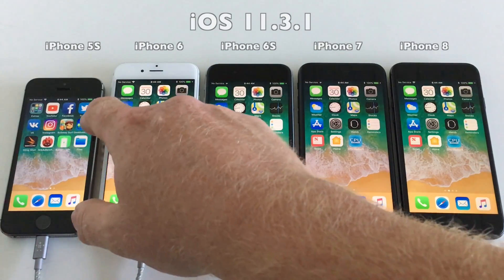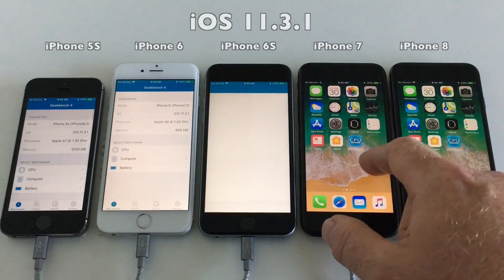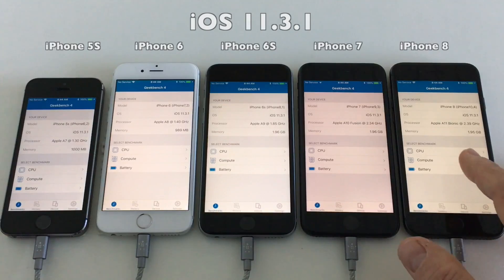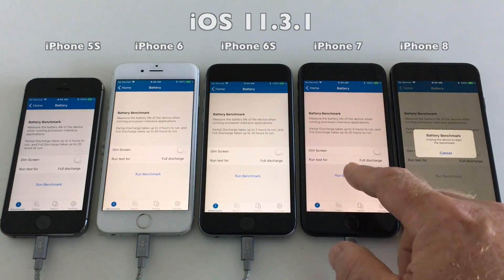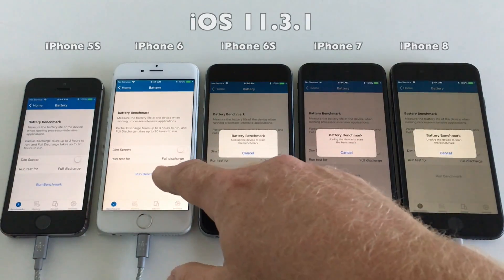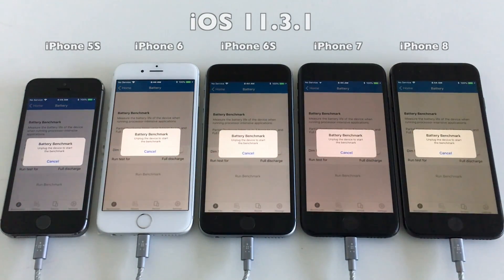Now it's time to start Geekbench and run the battery test on all these devices. They are all charged to full 100% and they're ready to go, so let's get it started. Devices are ready, so let's cut the power now.